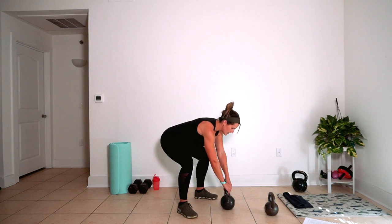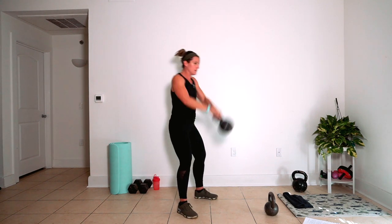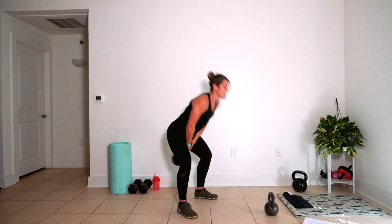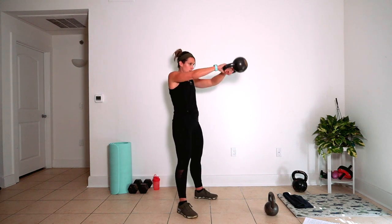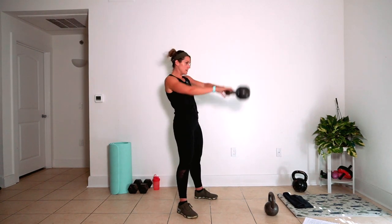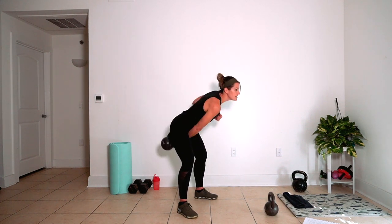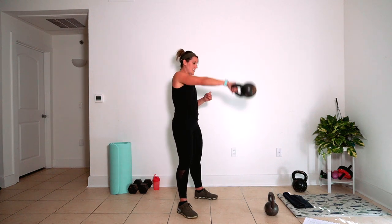Ten American swings. Three, two, one. Here's eight, nine, ten — alternating swings. We've got 12 of them. Ten, eleven, twelve — single arm swings, eight each arm. Six, seven, eight.